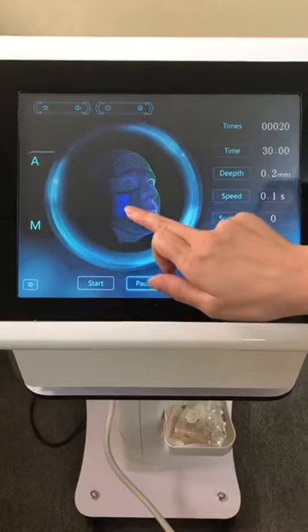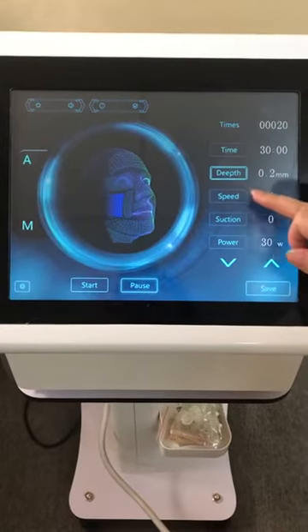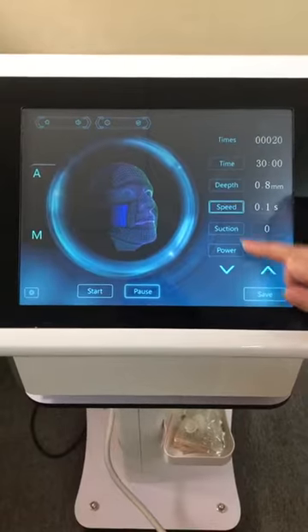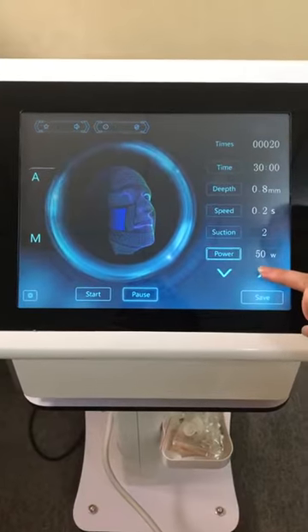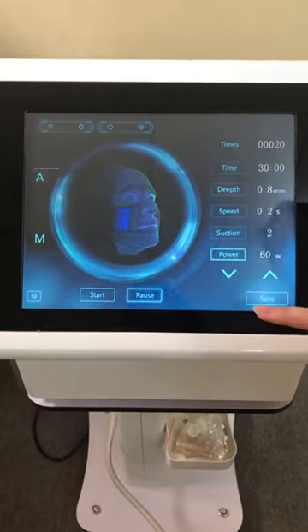For the cheeks, change the time and theme depth to 0.8. Speed 0.2, suction 0.2. Power — suggest starting at 60 W — then save.